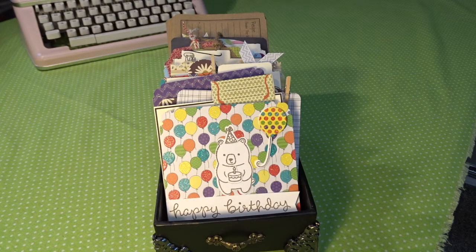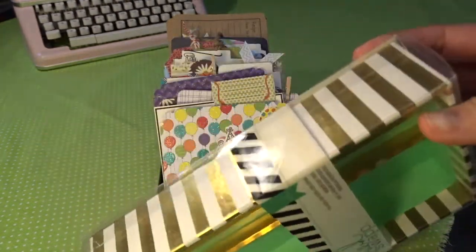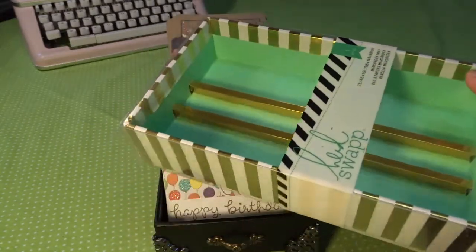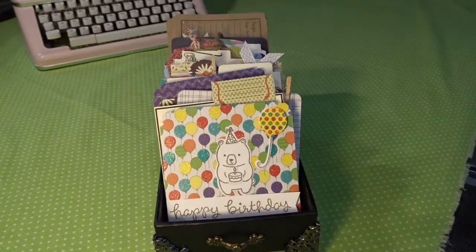Heidi Swapp has a system — or did have a system, I think she's discontinuing it — but part of it is this box. However, I did not like the paper on it; I didn't like the white and gold, it just doesn't look good to me, so I spray painted mine black.